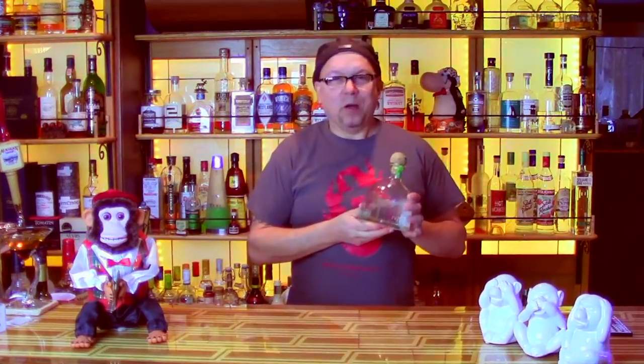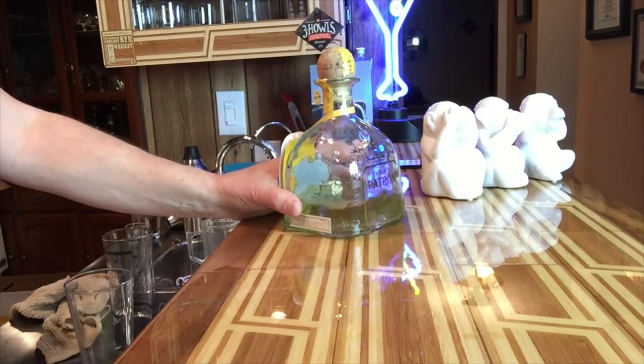So what goes into a tequila sunset? Well, we're doing a take on the tequila sunrise, so we have three ingredients really: grenadine, orange, and tequila. For the tequila, we're going to use Patron Silver, because Crispy is a huge Patron fan. That's why this is a Patron bar, and if I use anything but Patron, Crispy will get all stabby stabby stabby, and we don't want that. So, some silver Patron.